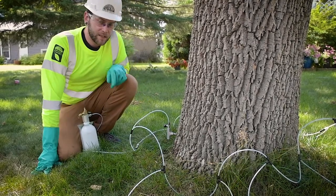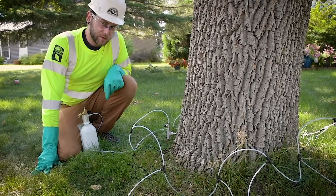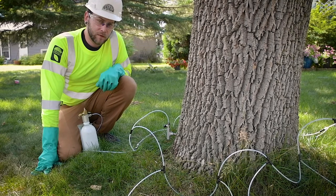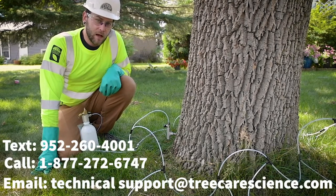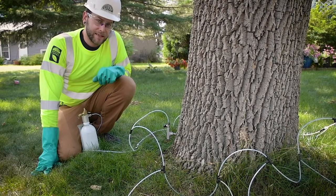In our next video we will go over the process of actually injecting the ash tree. If you have any questions, feel free to call our solution center, shoot them a text, send an email, or reference the Q Connect manual that documents this process in detail.